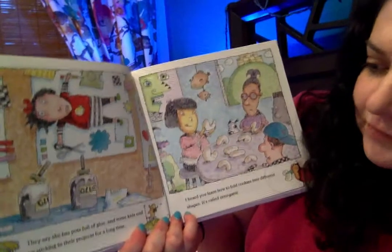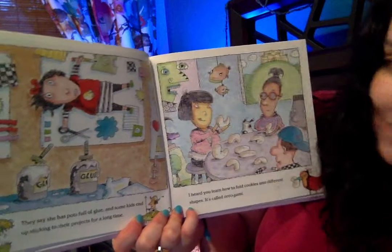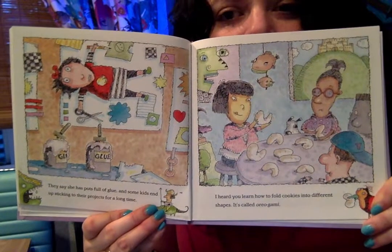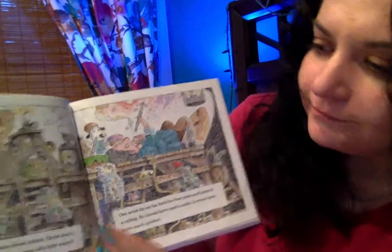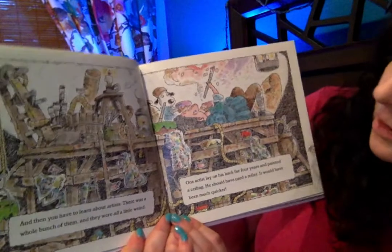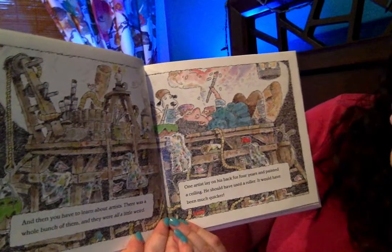They say she has pots full of glue and some kids end up sticking to their projects for a long time. I heard you learn how to fold cookies into different shapes — it's called origami. I'm pretty sure that's origami. And then you have to learn about artists. There were a whole bunch of them and they were all a little weird. One artist lay on his back for four years and painted a ceiling — he should have used a roller, it would have been much quicker.